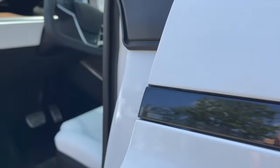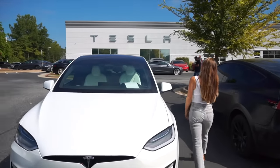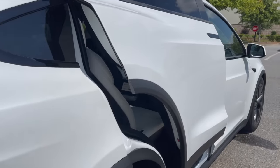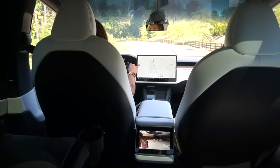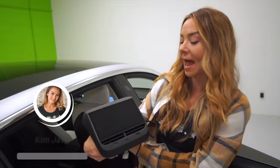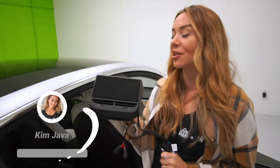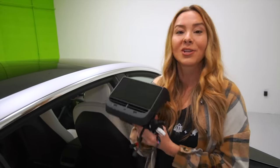There are lots of features separating the Model S and X from the 3 and Y. And one of the biggest, if you've got a family, is the access to second row entertainment. So today we're going to be installing a rear screen into our Model 3. It's super OEM. It's about a five-minute install — probably the easiest install you could do on your vehicle. So let's get going.